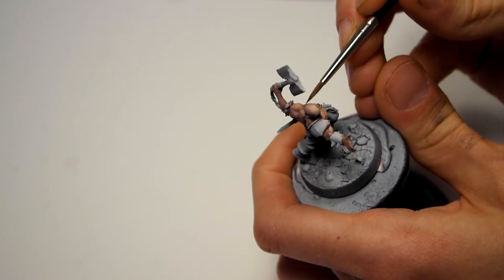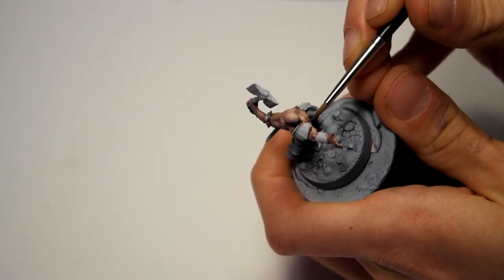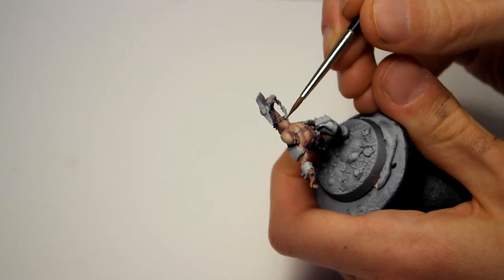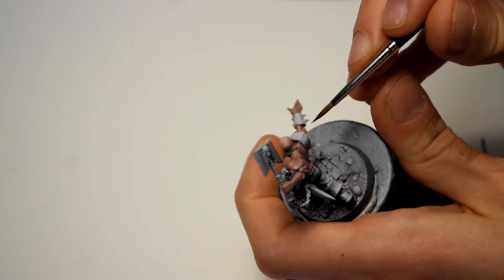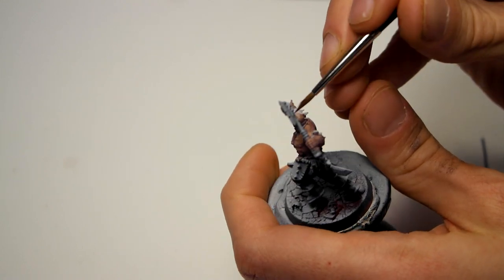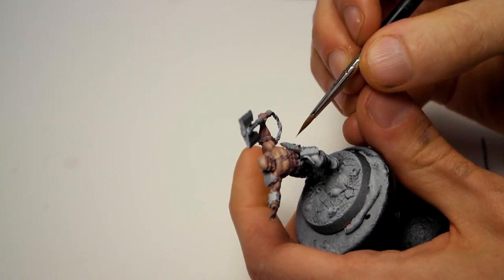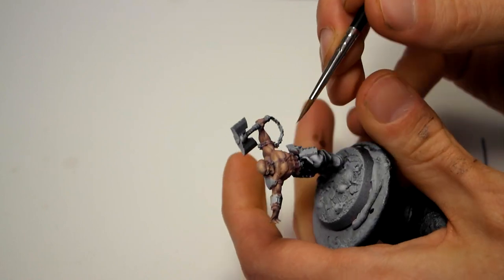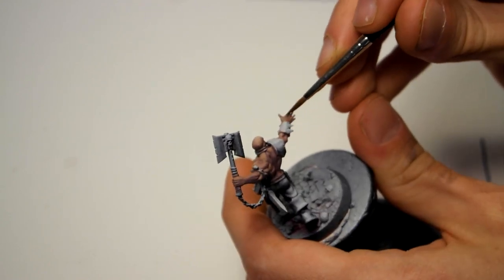Here I'm furthering it, going with pretty much all Red Leather and going over transitions, this time being a little bit more precise with where I'm putting it. These steps at this point are a lot about getting color for the midtones. You can push this as far or not as you want, depending on why you're painting the model or just how you like to paint.